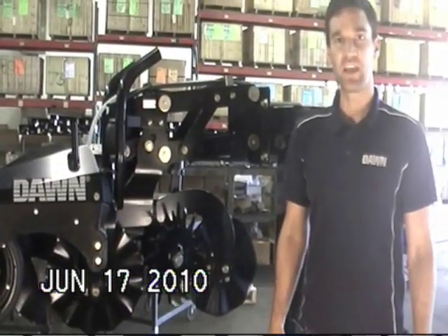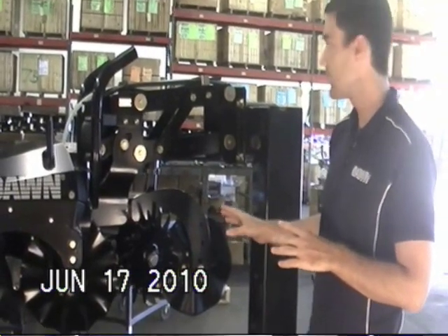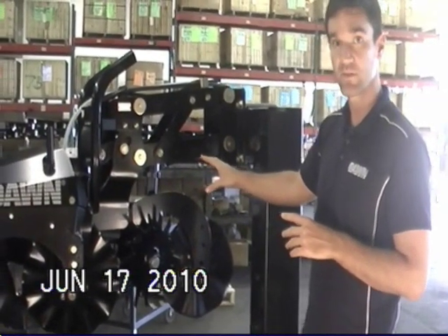Hi, I'm Joseph Vast with Dawn Equipment Company and today we're going to make a quick video talking about some of the basic features of the Model 7000 Pluribus strip-till unit.